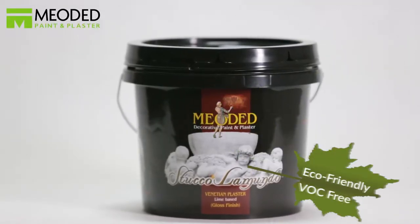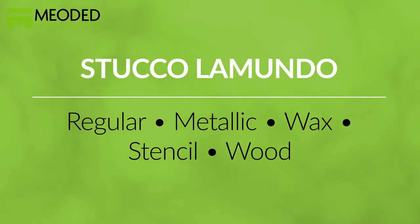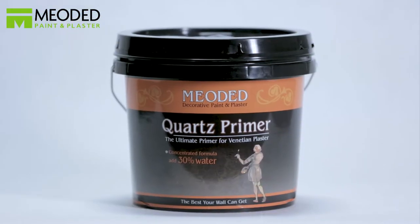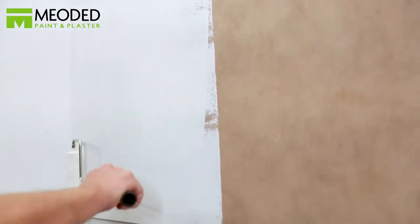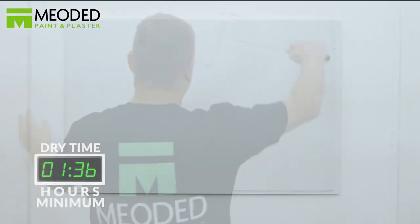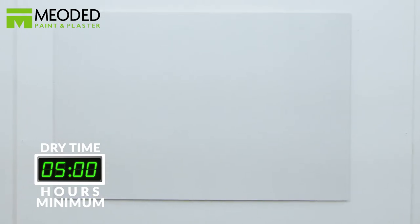Stucco LaMundo is a lime-based high-gloss Venetian plaster popular for creating a marble-like finish on almost any interior surface. You will first need to apply the Mioded Quartz Primer. Watch the primer video for proper application. Let the Quartz Primer dry for a minimum of five hours before adding the plaster.